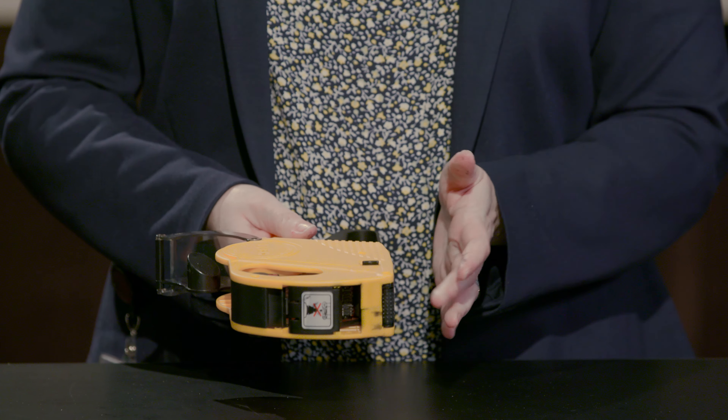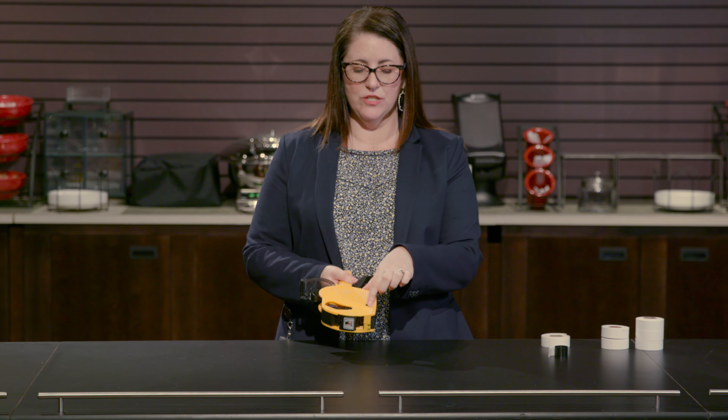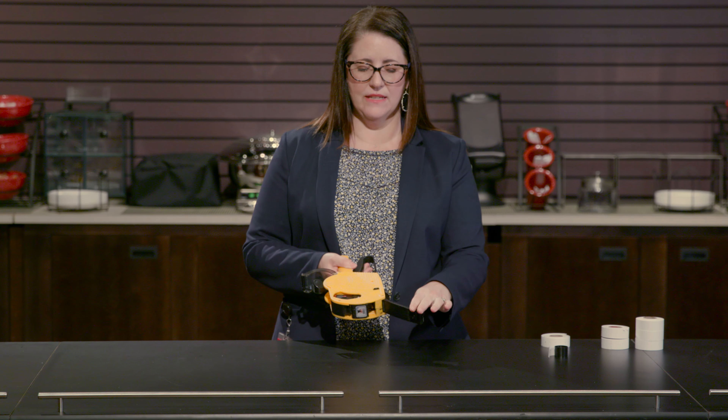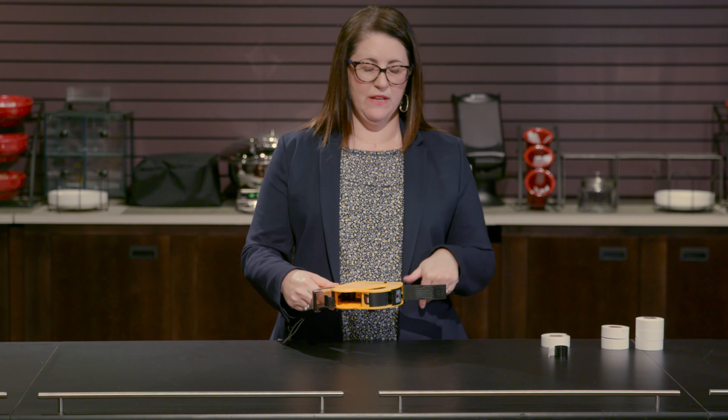Next, you need to make sure that your bottom plate and the plate cover are open. There's just a little spring lever right here that you engage, and the cover and the bottom plate open — that's going to allow your labels to feed through.